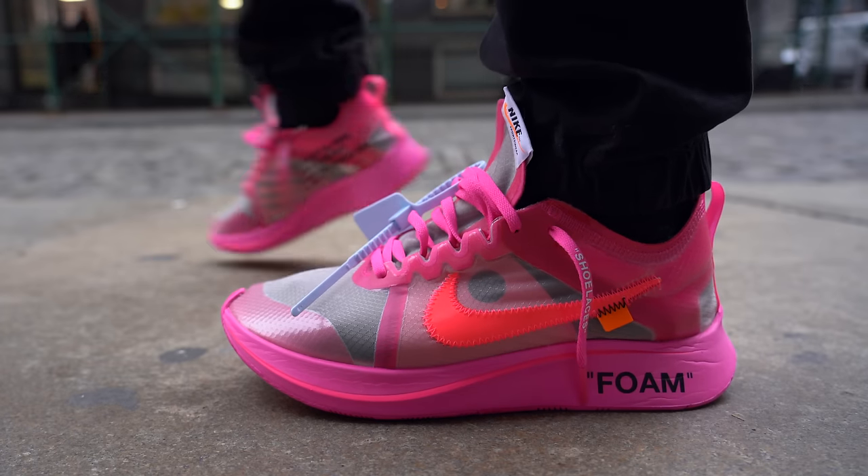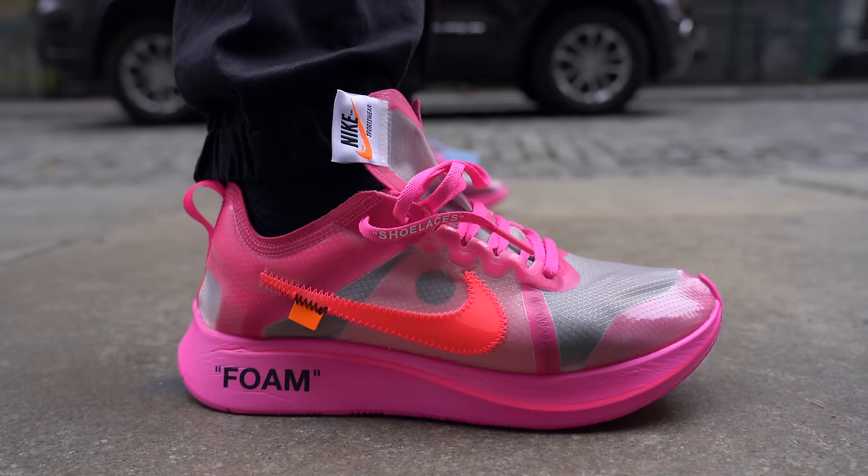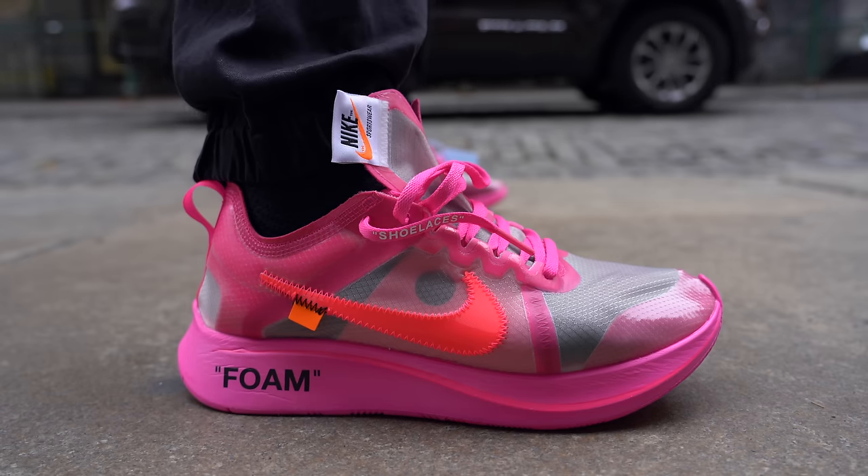Overall, the Off-White Zoom Fly in Tulip Pink is not a bad sneaker. It might have been a more appropriate colorway for October's Breast Cancer Awareness Month — and that may have actually been the original plan — but releasing in November, it just comes across as an all-pink shoe, which is fine. It's not exactly my thing, but it's not bad-looking. I'm more excited for the Triple Black colorway coming out later, which is probably the pair I'll hold on to. But if you love pink or want a sneaker that definitely stands out, this is a great way to go.